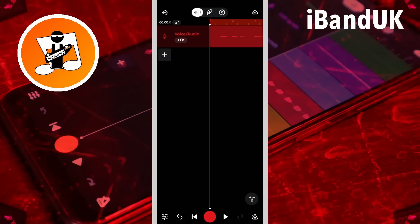To hear the second recording, tap on the undo icon one time.